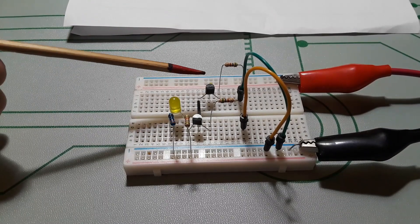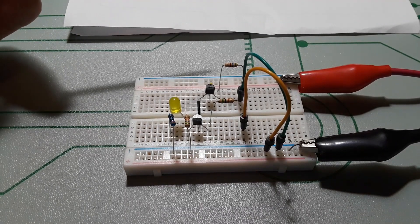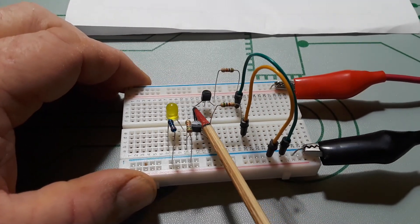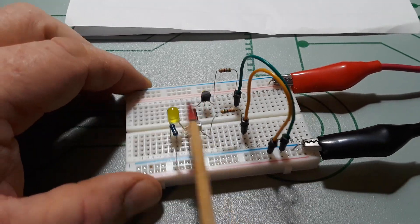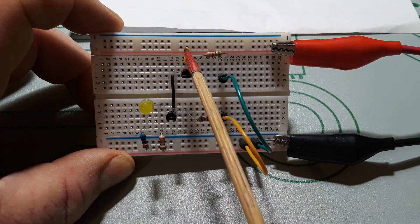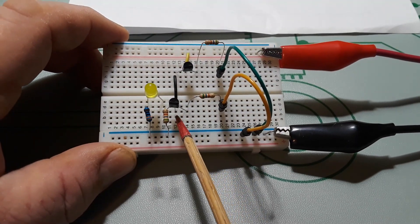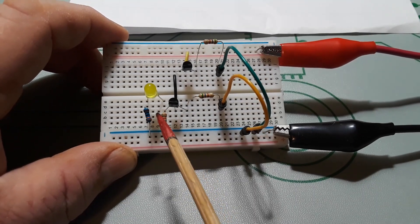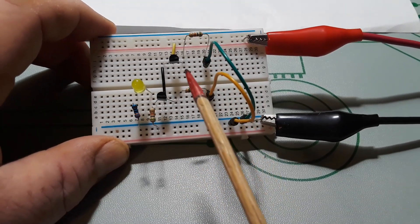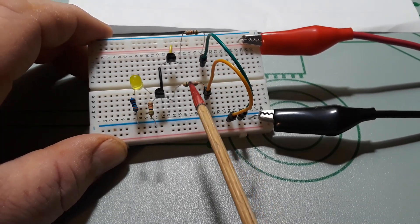The transistors you see here are C1815s — they are just general purpose NPN transistors and their pinout is emitter, collector, base. The collector is going straight to the VCC rail on the first one, and the emitter goes to the collector of the second one. That emitter goes to ground, and the emitter also goes through an LED to show when the circuit is active.